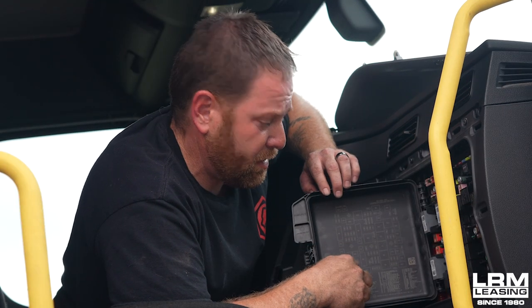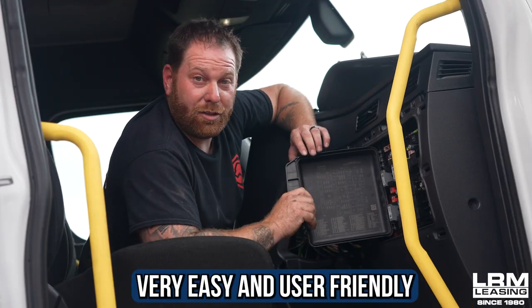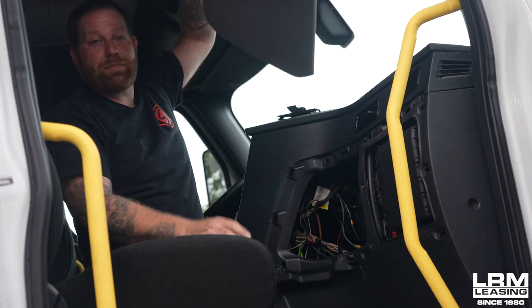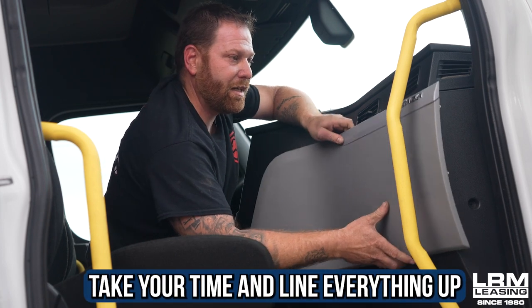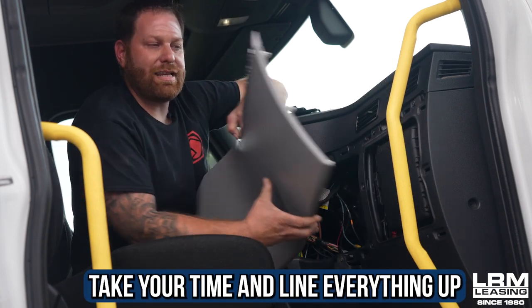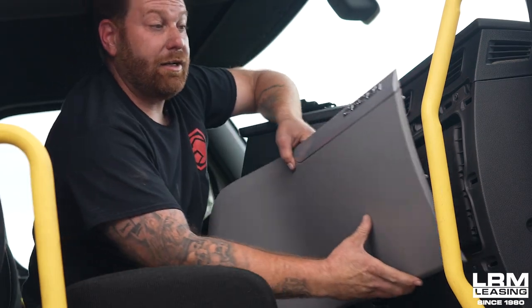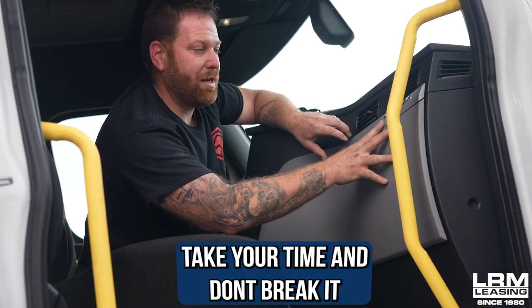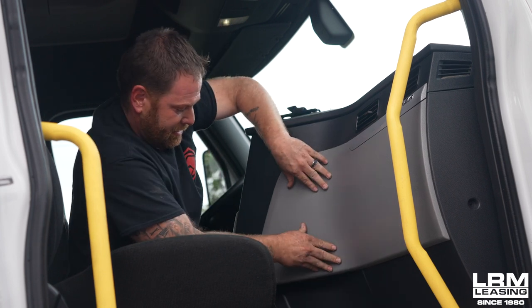The only reason why I know where it's at is because I've replaced quite a few of these fuses already in our trucks. This is very easy — best part, no tools. And putting it back together is just as easy as you just ripped it off. The only thing is just take a little bit of time, make sure you line everything up because you don't want to break the tabs. These here are your tabs, and they're made out of plastic. Let's be on the safe side, take your time, let's not break it, and it should just pop right back in like so.